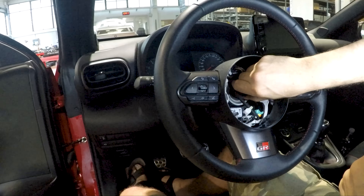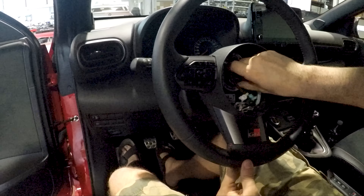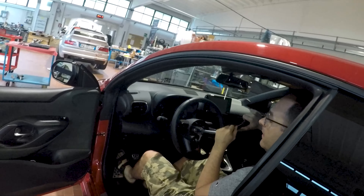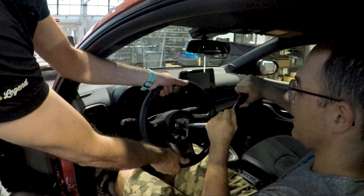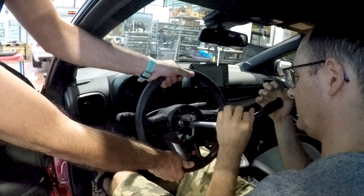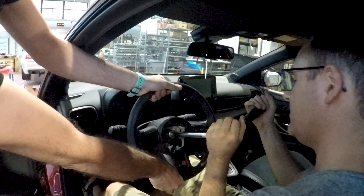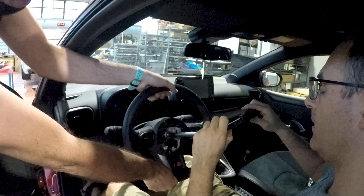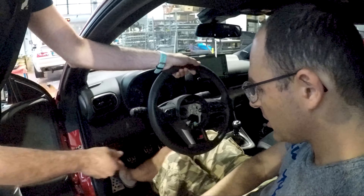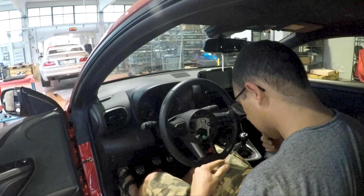This is the bolt that we supply with the kit. Tighten it by hand, then with the wrench or a torque wrench at 60 newton-metres. Have a friend help you hold the steering wheel in place. Remember that everything I'm saying is in the fitting instructions in English, which are inside the box — there is a QR code that points to a PDF file on our website.